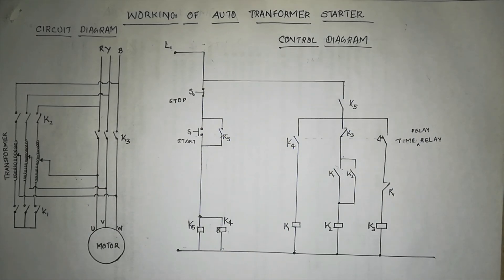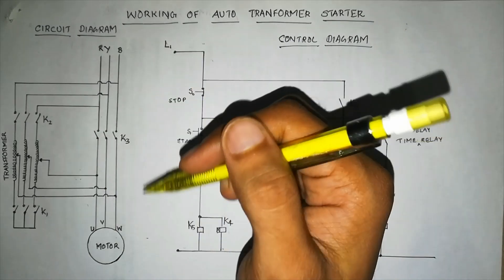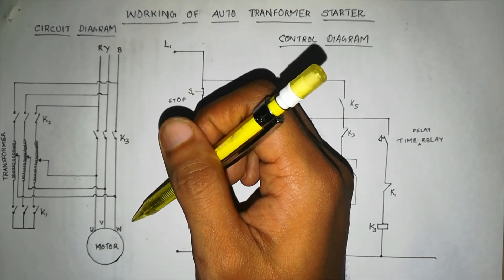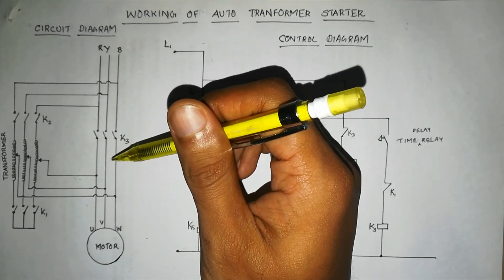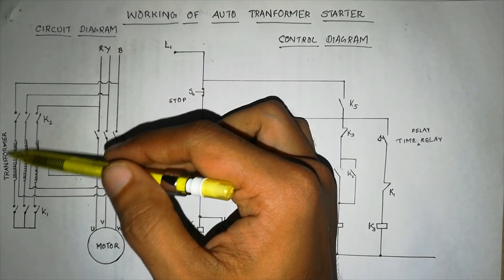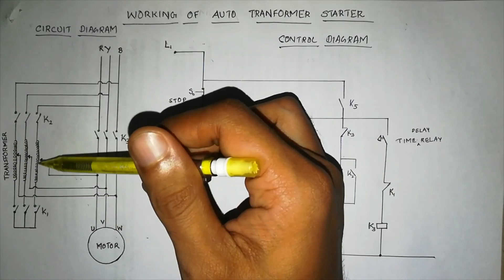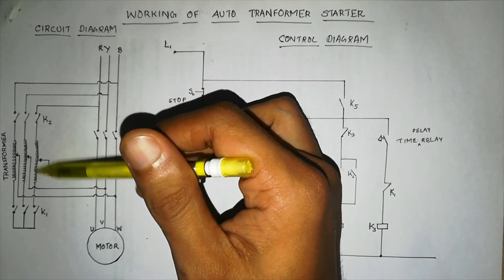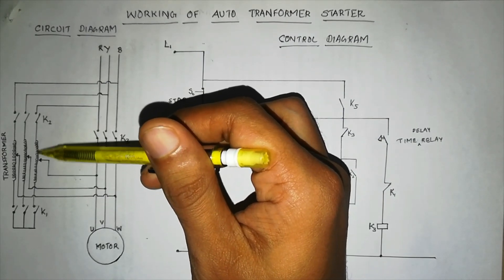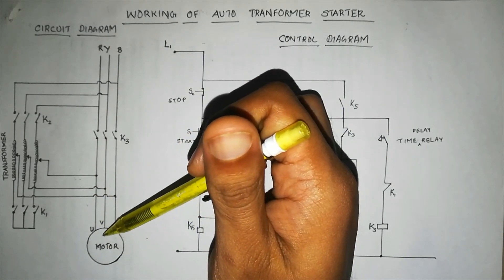Here we have an auto transformer starter. As the name indicates, it has a transformer in it. The basic principle is that it reduces the voltage given to the motor initially, so that the current drawn by the motor is also reduced. For that purpose we use a step-down transformer — not a conventional transformer with a primary and secondary winding, but one with only a primary winding. That's what an auto transformer is. It has tappings, so as per the requirement you can adjust to 100%, 80%, or 60%. When you adjust to 80%, 80% of the voltage is supplied to the motor, so only that much current is drawn.